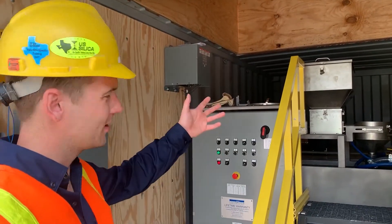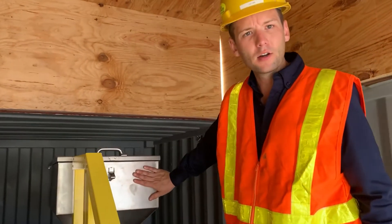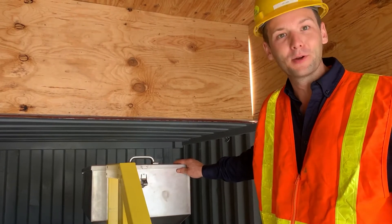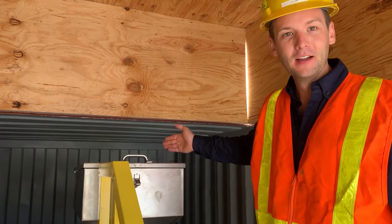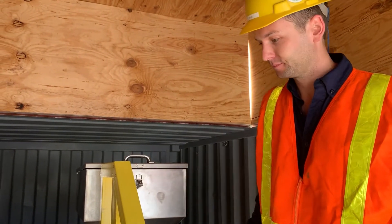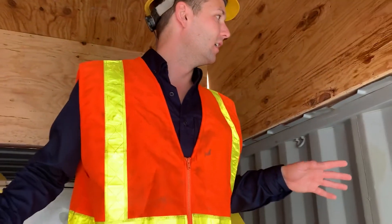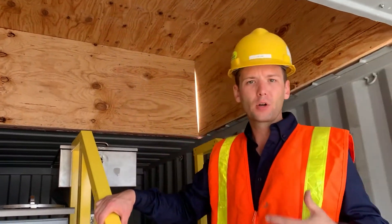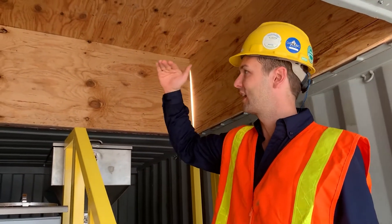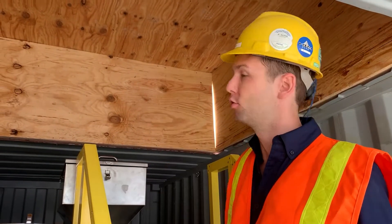Right here, we've got our fiberglass stairs accessing the dry polymer hopper. This specific hopper is a 110-pound hopper. We also offer a 220-pound hopper, which is a four-bag hopper, and a 1,650-pound super sack or big-bag hopper. You can see this customer has installed this unit in a shipping container with a knockout here. We also offer a 40-foot high cube container where we allow for operator clearance to load this hopper with this caboose up here.